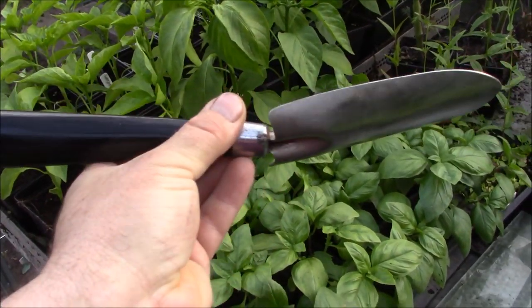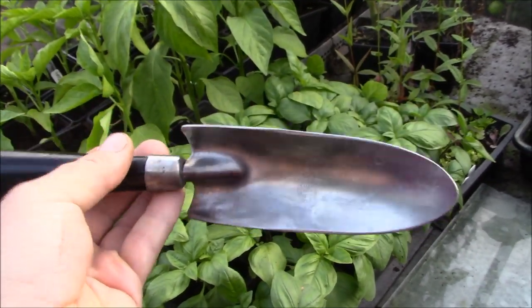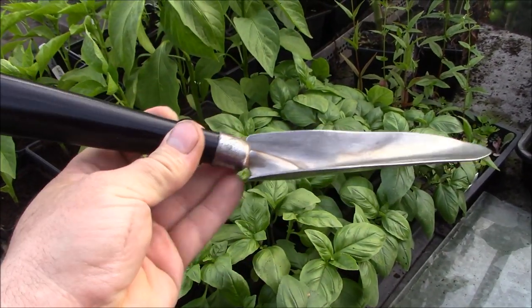A few weeks ago I broke the handle off my trowel, and this is a trowel that I use all the time. Rather than going to buy a new one, what I've done is upcycled some steel pipe and made this handle for it. So this is how I did it.